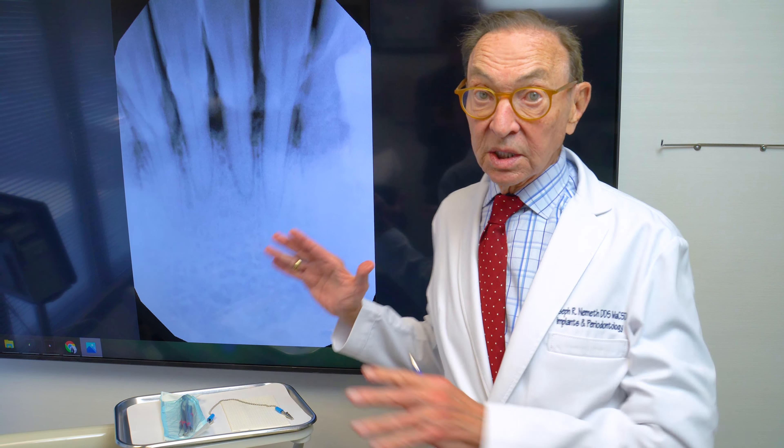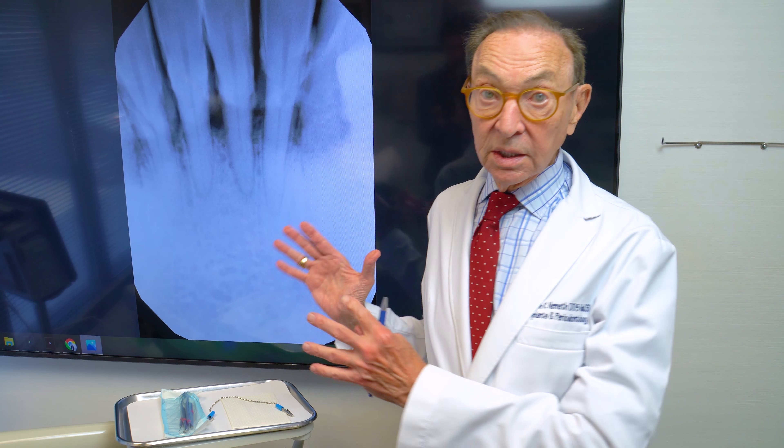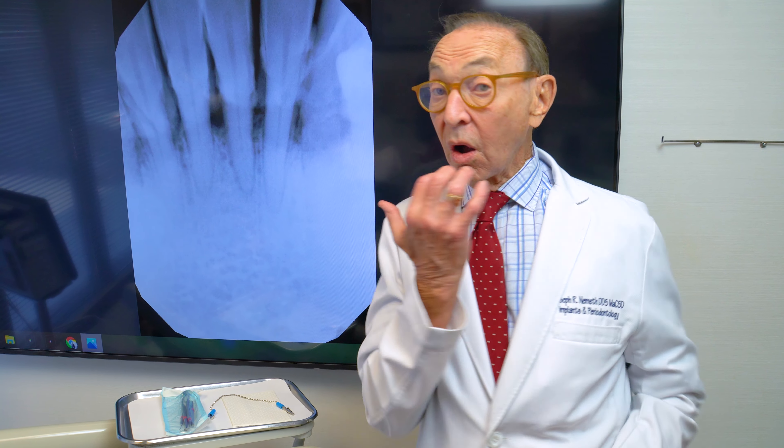So before we can do pinhole, we have to eliminate the infection. The first part of the treatment is with LANAP — eliminating the infection, eliminating all the calculus, eliminating all the tartar.